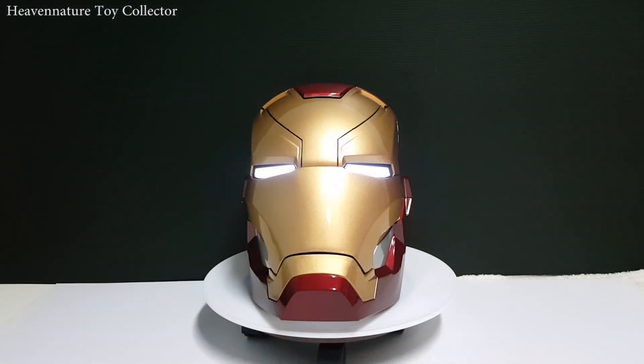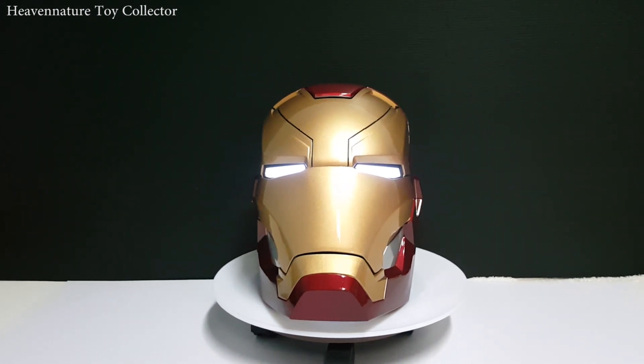I guess that's all about it — I hope you enjoyed the video. Please don't forget to like and subscribe to my YouTube channel and share this video with your Iron Man fans. If you want to buy this helmet, please go to my Facebook — Heavenager Toy Collector — or contact me by Gmail at HeavenagerToyCollector@gmail.com. There are also many more awesome reviews on my channel: Captain America Shield, Captain America Helmet, Thor's Mjolnir, Iron Man Gauntlet, and many more.